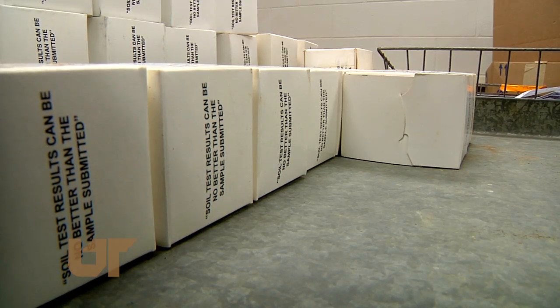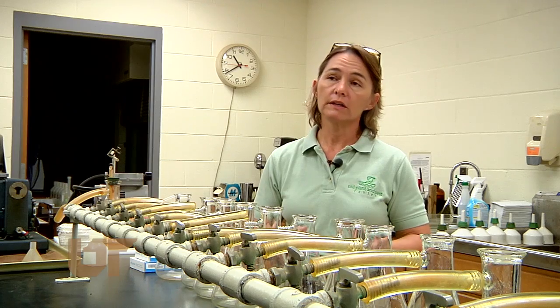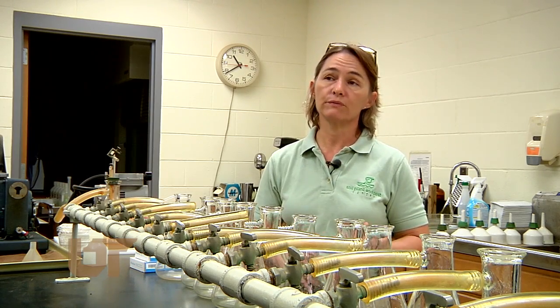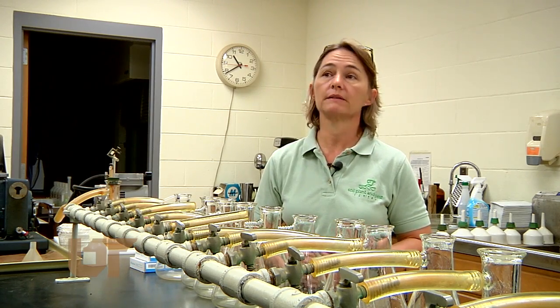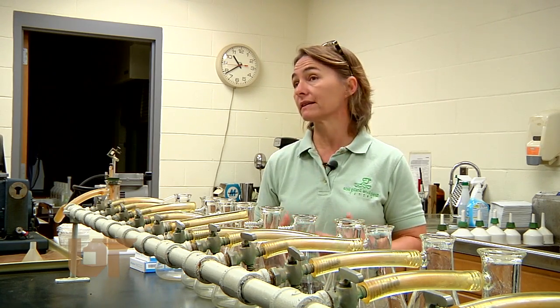Using a simple kit from your local UT Extension office that costs a mere $7, you can have your soil tested. We look at pH, of course, phosphorus, potassium, calcium, and magnesium. Phosphorus and potassium are primary nutrients — those are the nutrients that plants cannot do without.